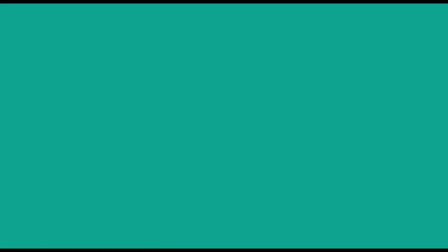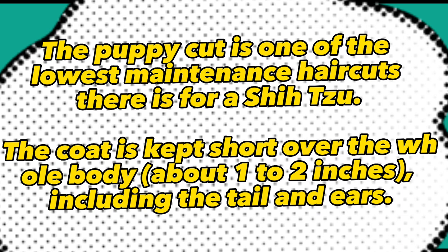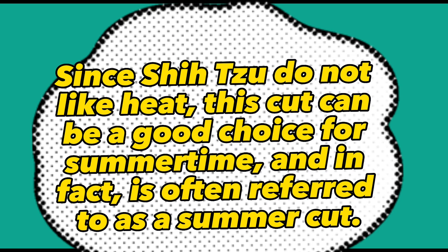1. Puppy Cut. The puppy cut is one of the lowest maintenance haircuts there is for a Shih Tzu. The coat is kept short over the whole body, about 1-2 inches, including the tail and ears. Since Shih Tzu do not like heat, this cut can be a good choice for summertime and is often referred to as a summer cut.